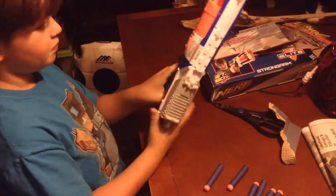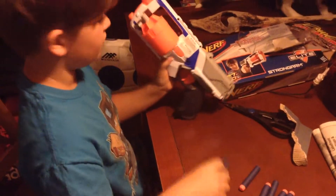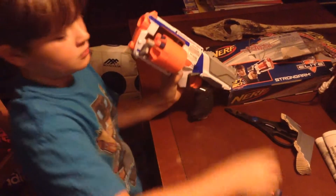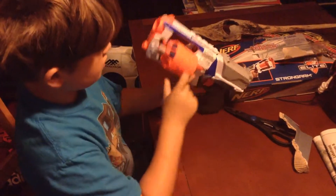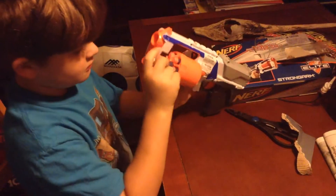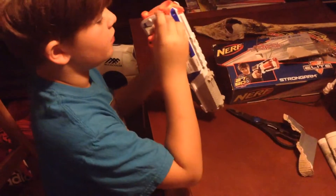I don't know how to open the blaster — oh, right here. Now let's load the bullets. I'm going to push them in. Another one. And another one. Now let's do a range test.